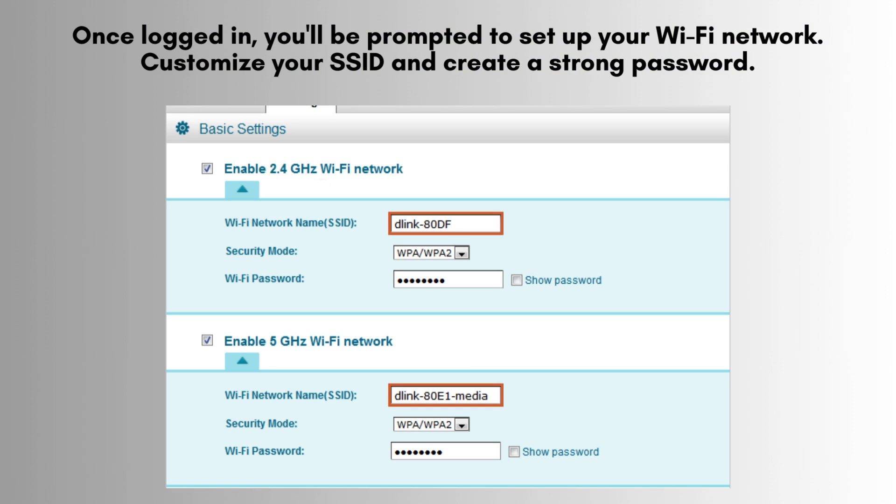Once logged in, you'll be prompted to set up your Wi-Fi network. Customize your SSID and create a strong password. You can also adjust other settings, such as security type and bandwidth management.